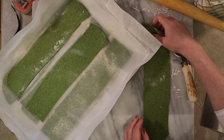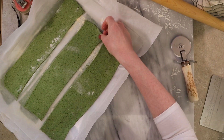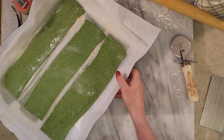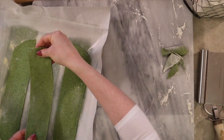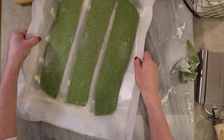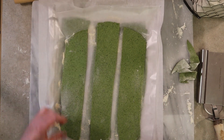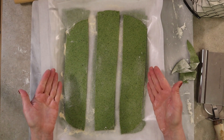Most lasagnas have three layers of noodles — this is our third layer — but I had more dough left over so we may get another three or four noodles out of this batch. Those are extras in case one falls apart or you want to use them for something else. I was able to get 12 noodles out of that batch with a little bit of dough left over. You may get more or less depending on how thick or thin you roll your dough and the moisture level, but your lasagna noodles should look something like this.